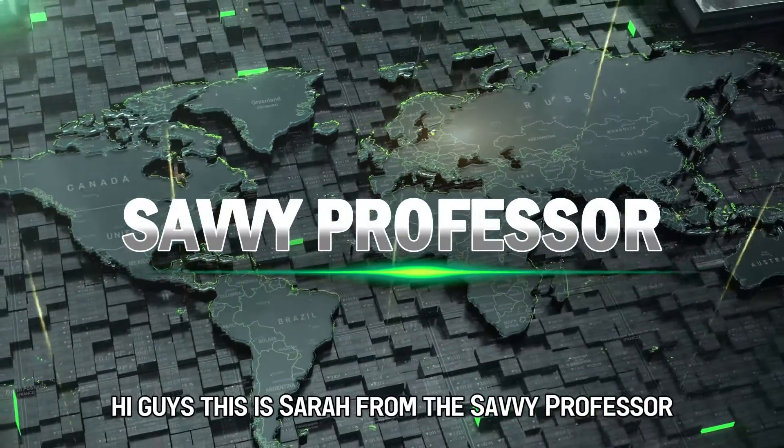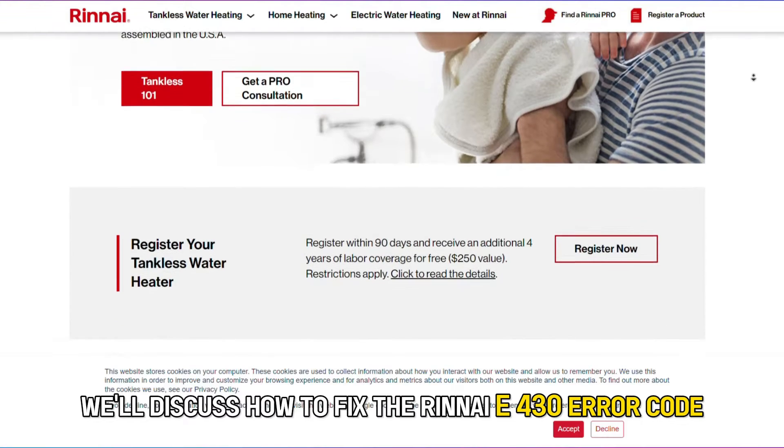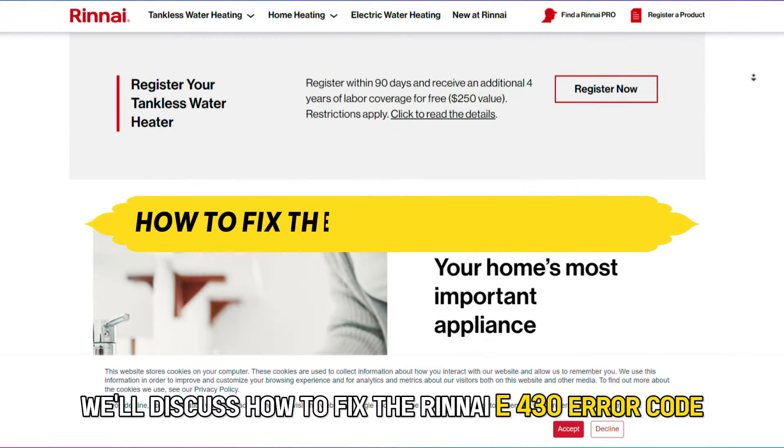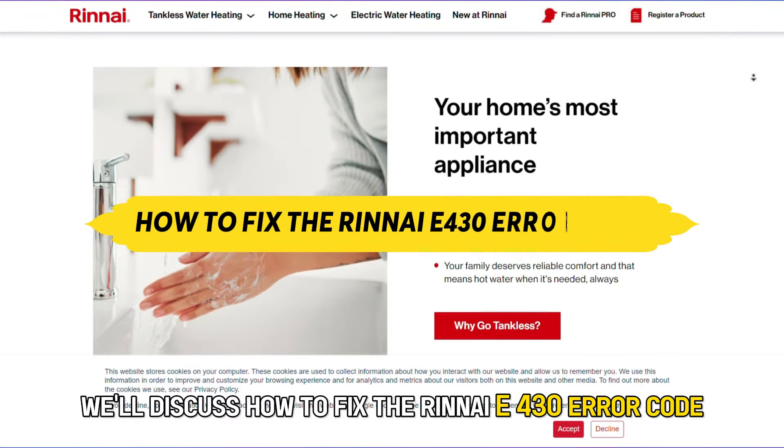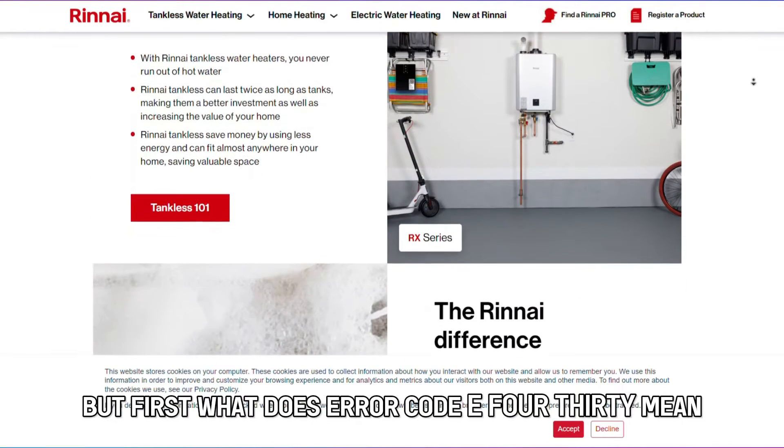Hi guys, this is Sarah from The Savvy Professor, and in today's video, we'll discuss how to fix the Rinnai E430 error code. But first, what does error code E430 mean?